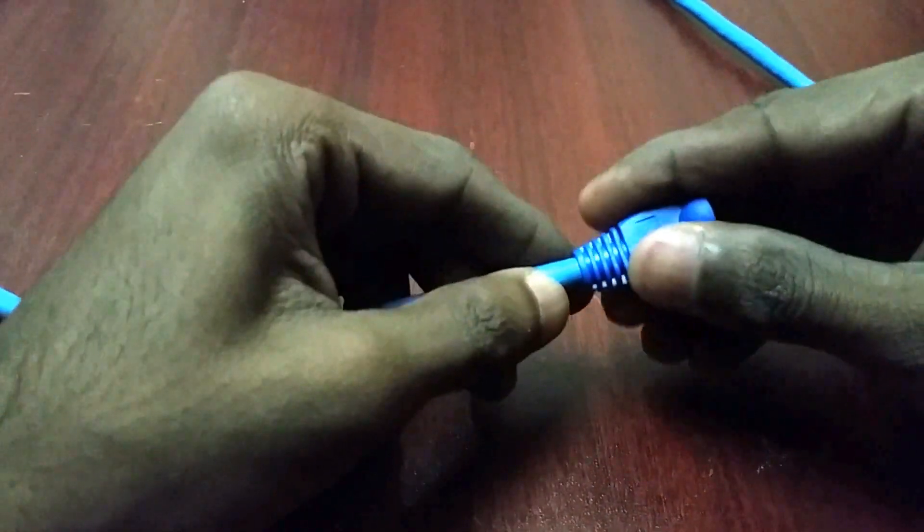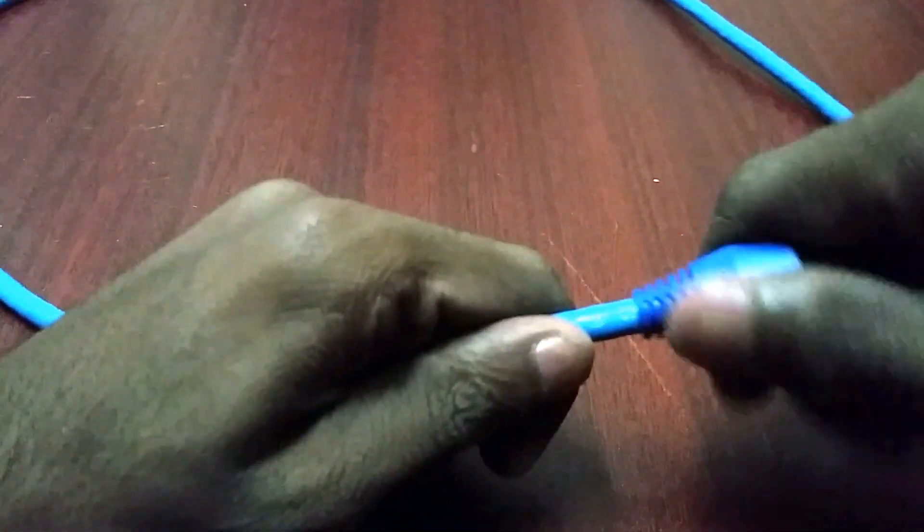Hi friends, today I am going to tell you how to make a patch cable — a battery made patch coat.